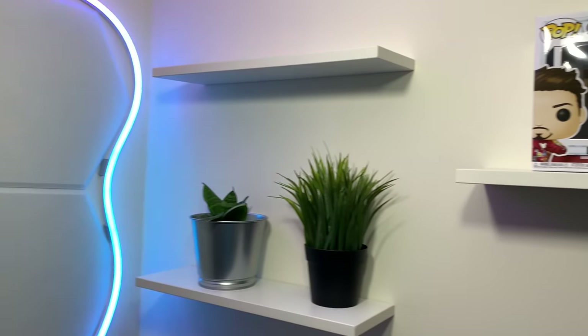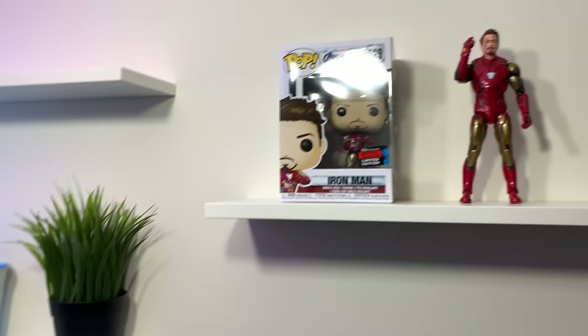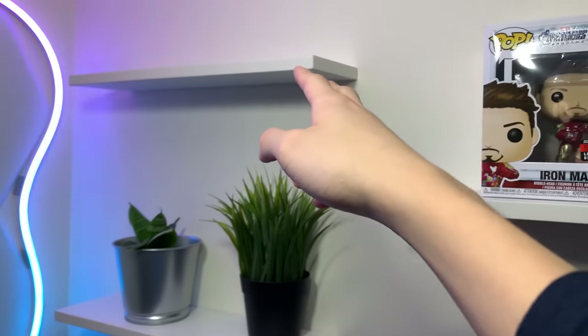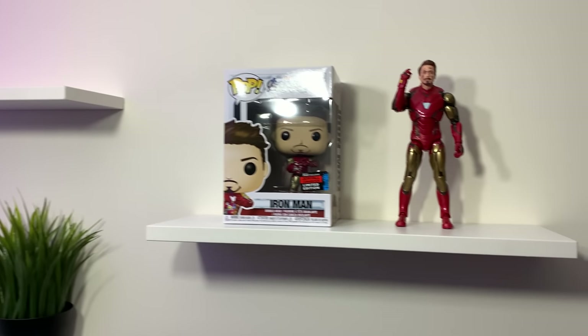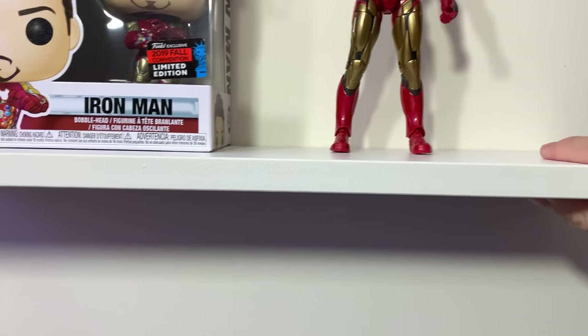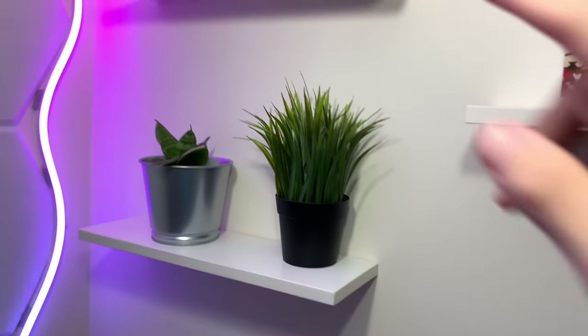As you can see, the side of my setup looks really bland — there's nothing, just a blank wall. So I'm going to add these shelves and display something nice. After finishing setting up these floating shelves, they look really nice. There's no more blank space on the side. I may or may not add some extra RGB onto the wall as it's still a bit bland, but that's fine for now.